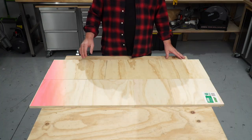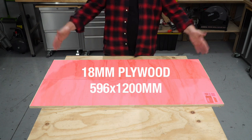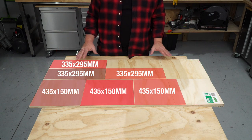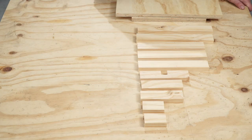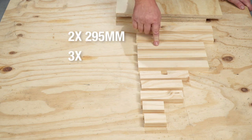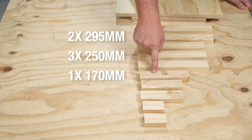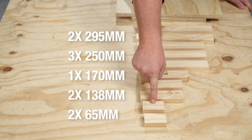Grab your piece of 18mm by 596 by 1200mm sheet of plywood and cut it into all of these dimensions and you'll get three templates out of one sheet. While you're at the cut shop, you can get these pieces cut. You'll need two at 295mm, three at 250mm, one at 170mm, two at 138mm, and two at 65mm.